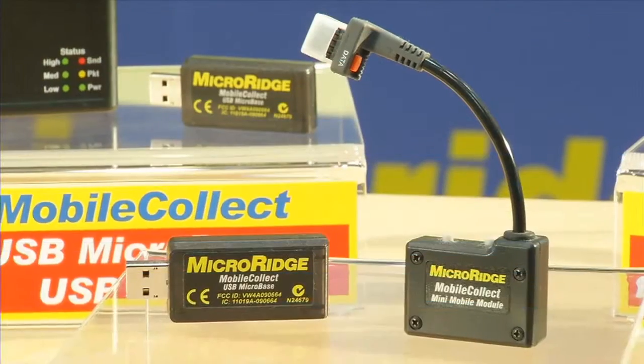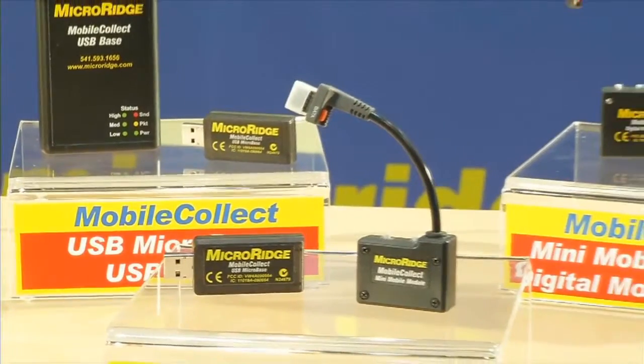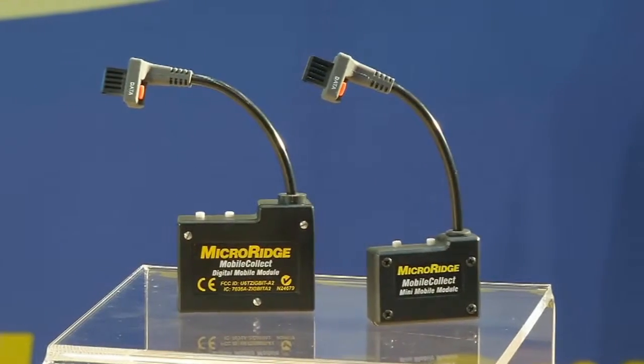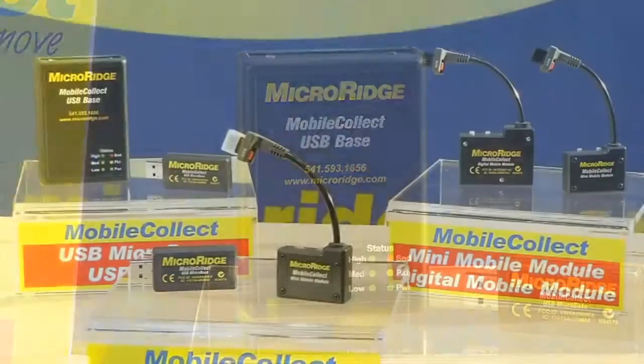MicroRidge offers the broadest range of wireless measurement collection solutions. By leading from the front, MicroRidge continues to combine customer feedback with the latest technology. This ensures that MobileCollect wireless remains the wireless on the move, offering high-quality products compatible with the widest range of devices at the greatest value.